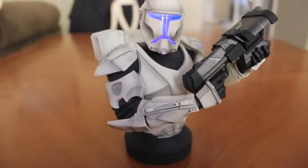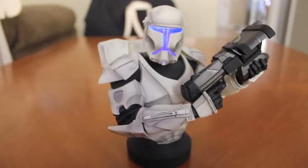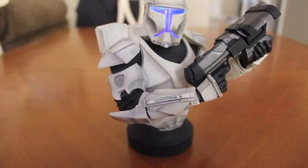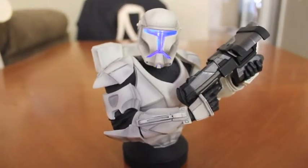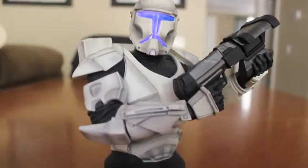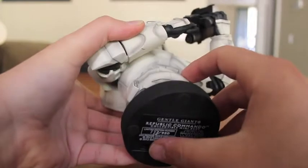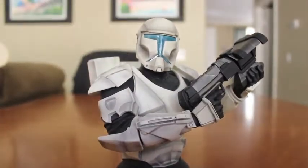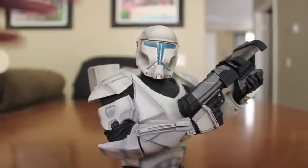Even in the daylight the visor lighting is pretty noticeable, and it's even better in the dark. This is one of my favorite light-up pieces because the mask is so unique and recognizable — in the dark you instantly recognize it as a Star Wars character, or even a clone or Republic Commando depending how familiar you are. And even with the room light off, there's still a blue gel-looking face mask visible.